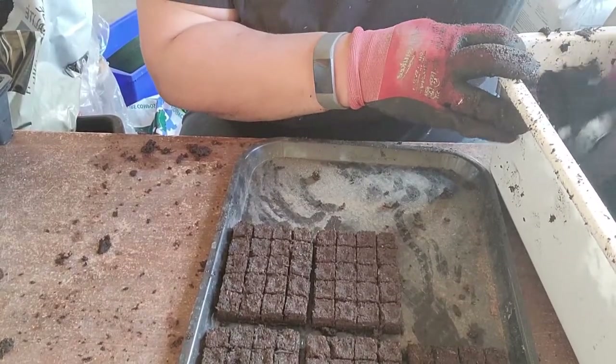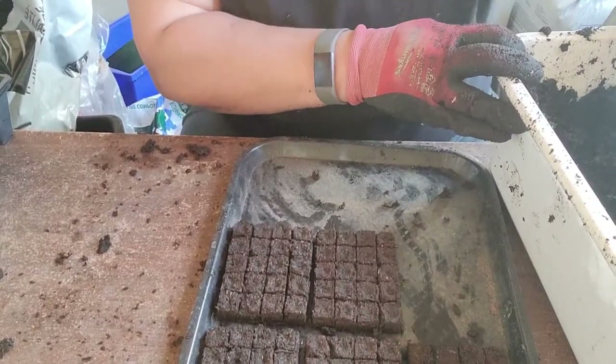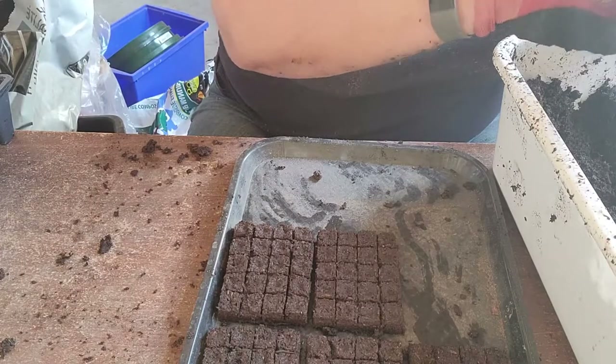My kids are still too little — their hands aren't strong enough — but your older kids can really enjoy making the blocks. Get them to set up a bunch of soil blocks for you and then you can just seed away.